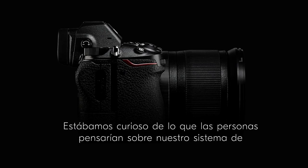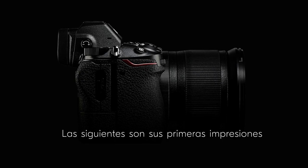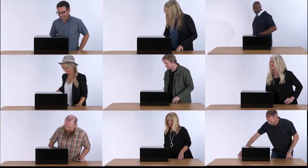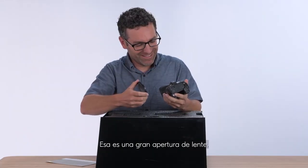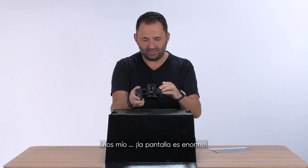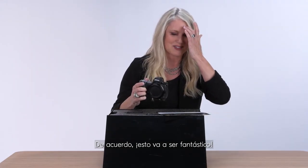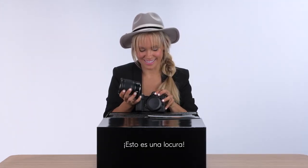Are you serious? That is a big lens opening. Oh my God, the screen is huge! This is going to be fantastic. And it flips out. That's awesome. Feels right in your hands. This is insane.